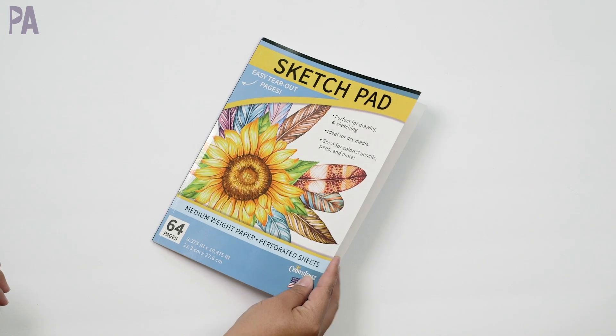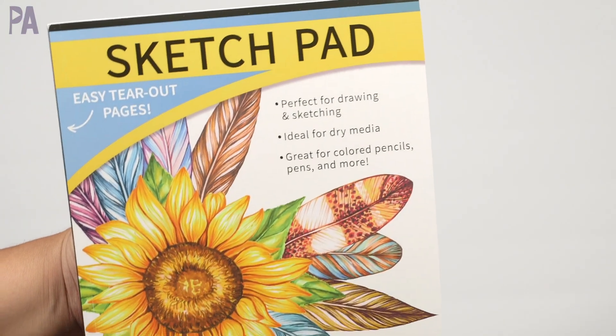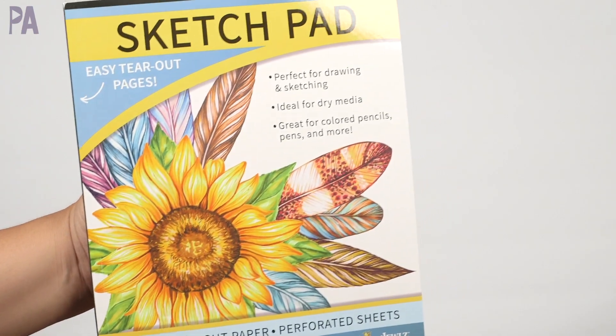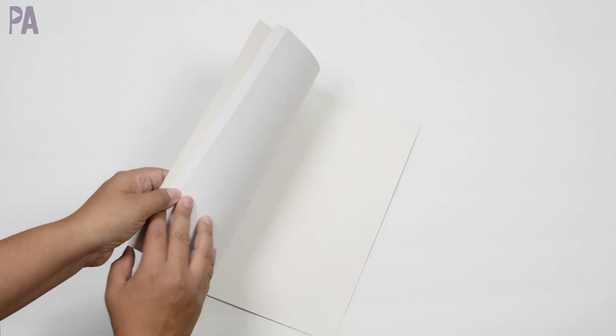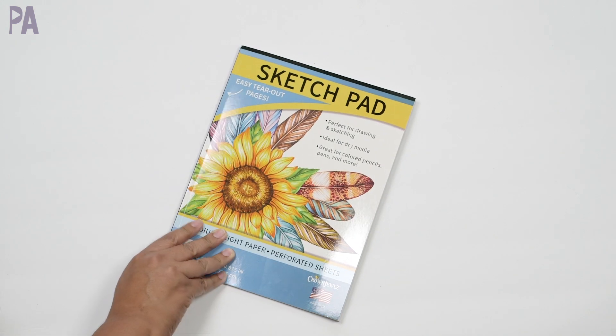Sketchpad. This is the new brand they've been showing at Dollar Tree. I got the one that's more of a horizontal tear-out — 64 pages. It actually has more pages than the other packages we usually get, but the weight is just your typical copy paper weight, so it is more sketchpad versus taking paint to it. So I got one of these to try.